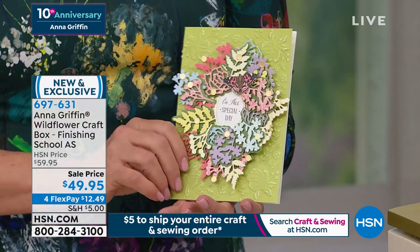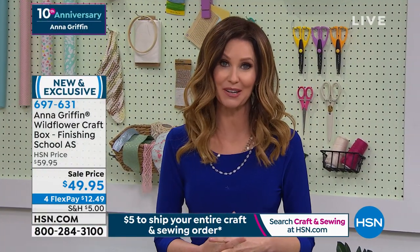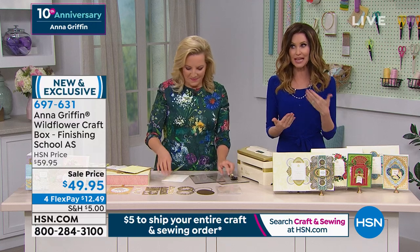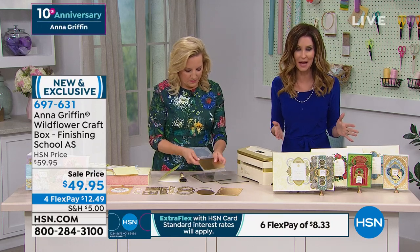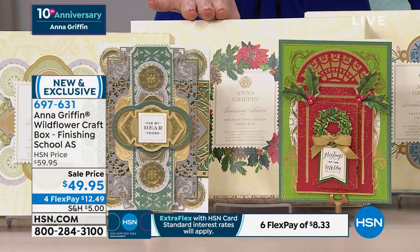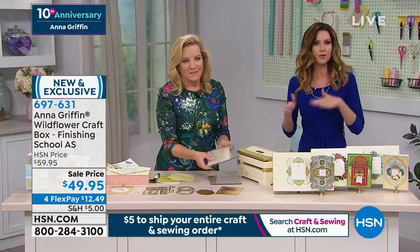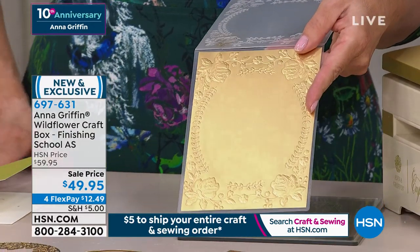Remember, since today is Craft Day, it's only $5 to ship your entire craft order. If anything has ever kept you back from ordering because you thought it looked too complicated — you are getting three instructional videos as part of Finishing School. This automatically enrolls you in auto-ship. You are always welcome to cancel at any time. You will receive the Gentleman's Study in April, Holiday Open House in July, and Salon Nouveau in October — all included for $49.95 every few months.